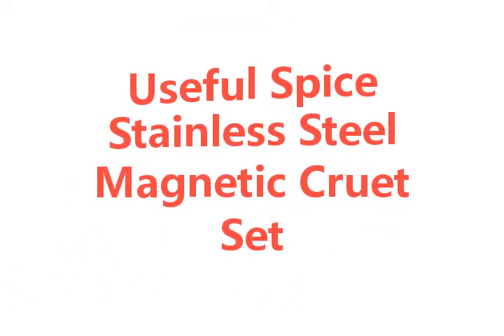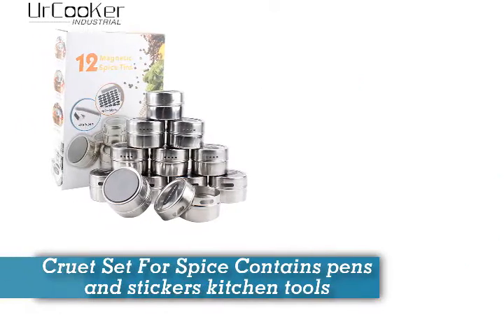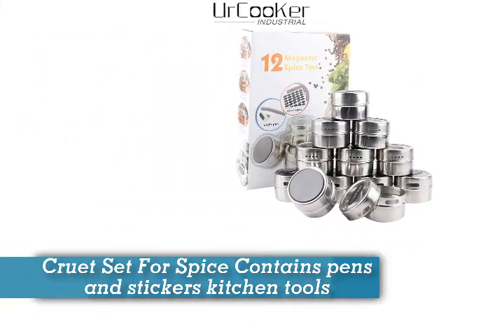Useful Spice Stainless Steel Magnetic Cruet Set. Cruet Set for Spice contains pens and stickers kitchen tools.